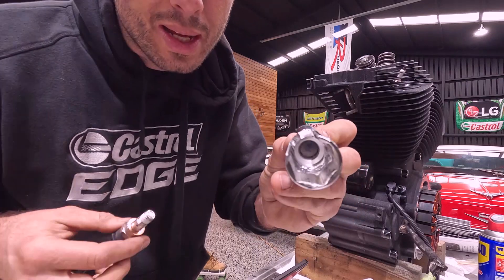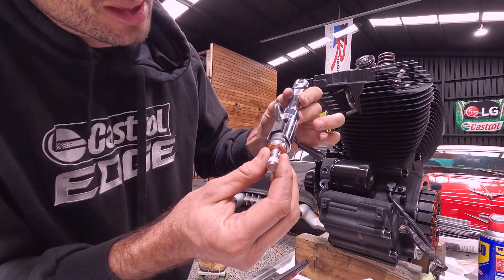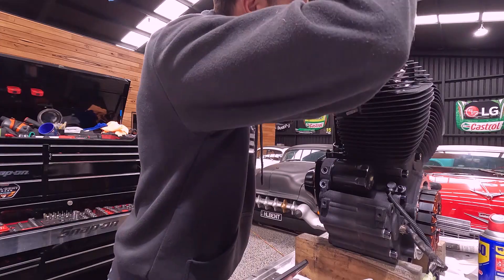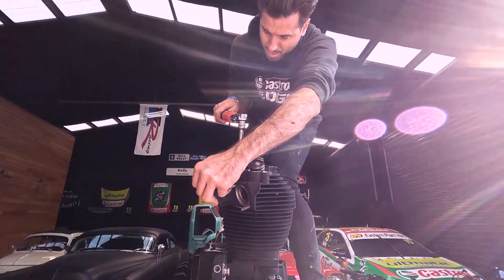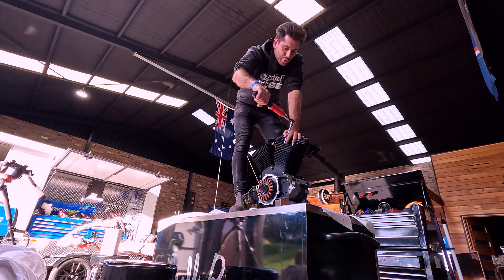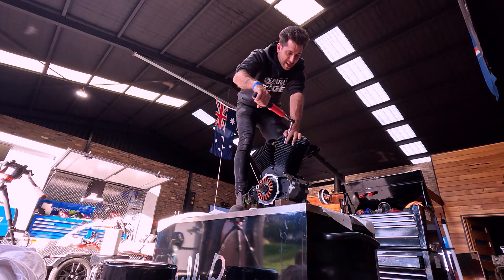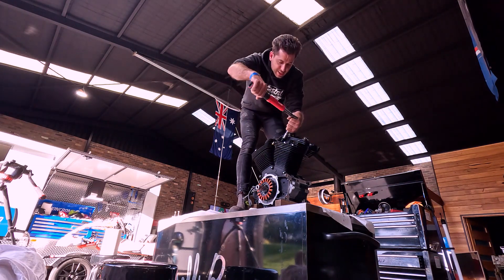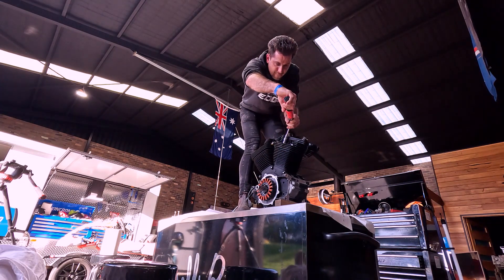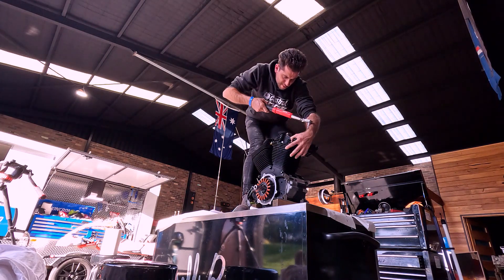After attacking it with the angle grinder, this just slips in enough to grab the thread — good to install them. Got the Snap-on torque wrench, which is quite handy because you've got to tighten the head bolts to 24 Newton-meters and then an extra 90 degrees. Thankfully we've got a gauge here that tells us 90 degrees. Perfect. All done.